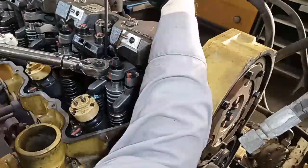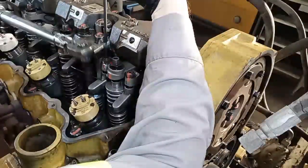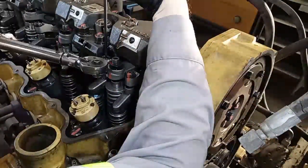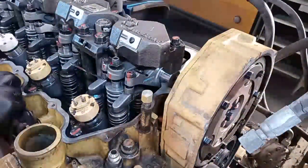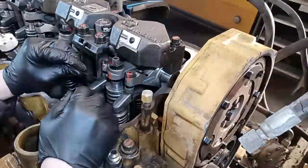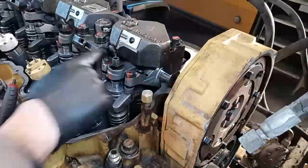Intake and exhaust both torque to 22 foot-pounds, so you don't have to modify the torque wrench between them. I recommend doing all the intake and exhaust valves first, then moving on to the jakes or the injectors. Don't go back and forth — it's more work. Just do all the valves, then all the injectors or all the jakes.